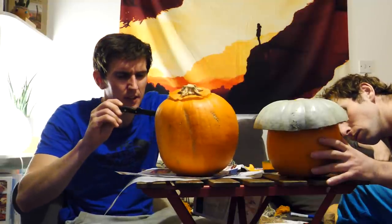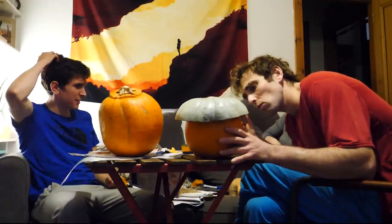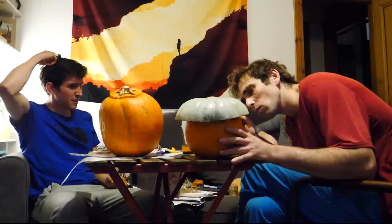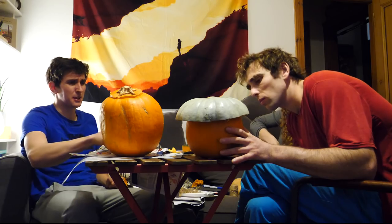Oh fuck's sake. Oh my god — do you have anything stronger to drink? I need something stronger to get me through this. It's painful. Yeah, there's something I remember seeing on the top.